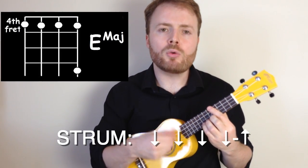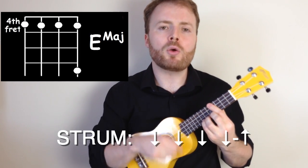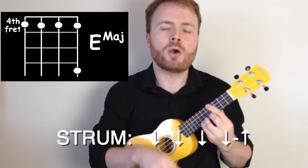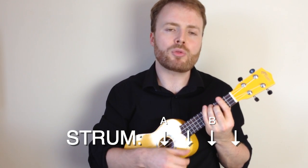The strumming pattern I play pretty much all the way through the song is just down, down, down, down, up. The only time that changes is on the A, where I play two down strokes, and on the B, I play two down strokes.